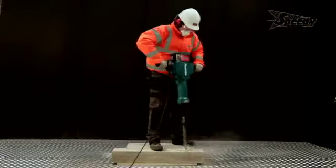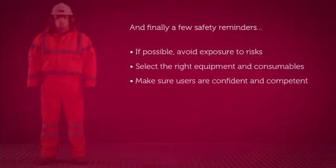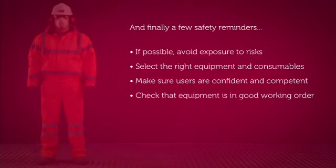Finally, a couple of safety reminders. If possible, always avoid working at height, manual handling, and exposure to vibration and dust. Make sure you select the right equipment and consumables for your chosen job by considering the task, the material you're working on, and the situation you're in. Ensure that users of the equipment are confident and competent, and that the tools themselves are in good working order.